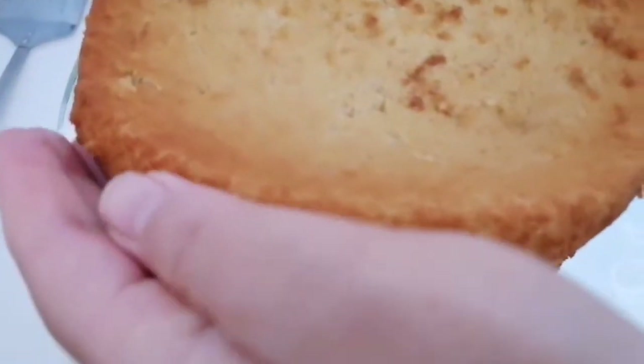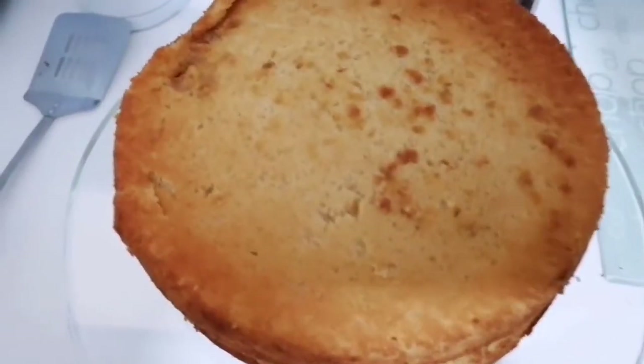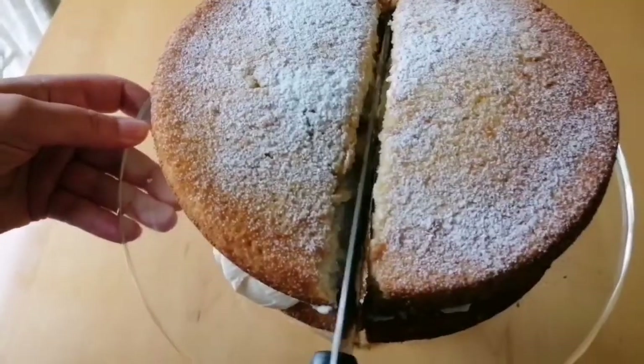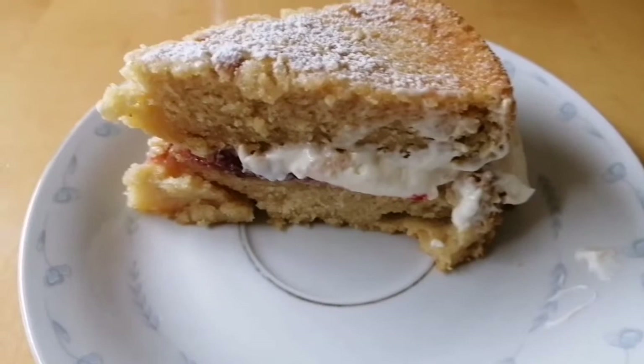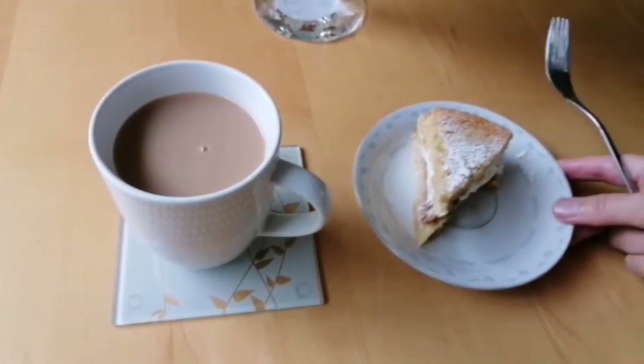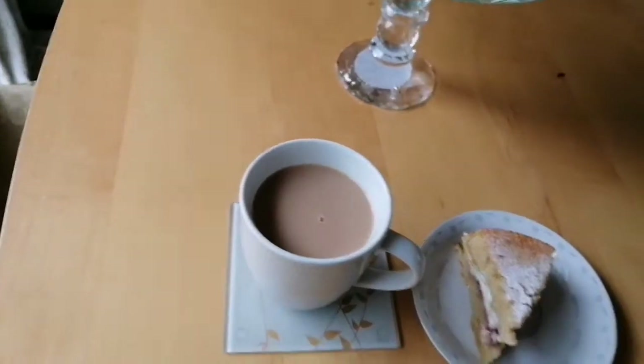Place the second sponge on top and finally just sprinkle some icing sugar on top, then slice. Alhamdulillah, here it is — our very own Victoria sponge cake!